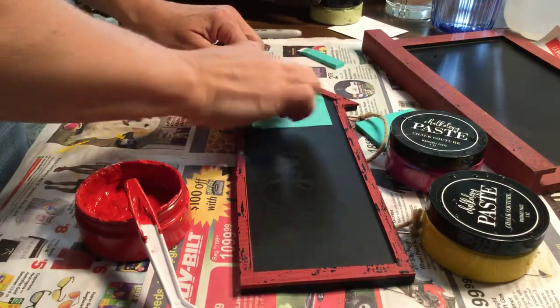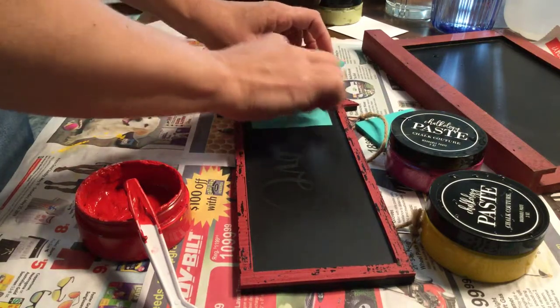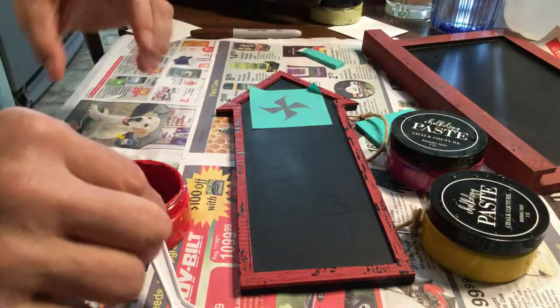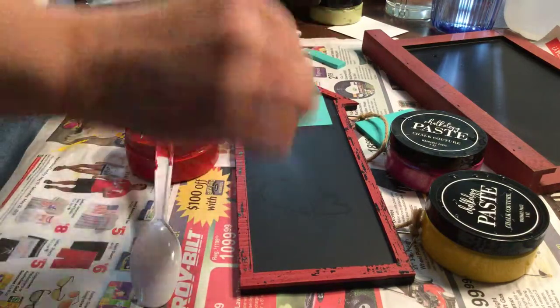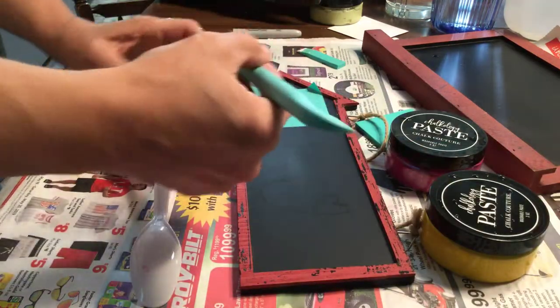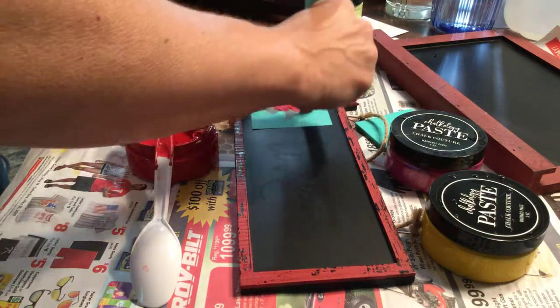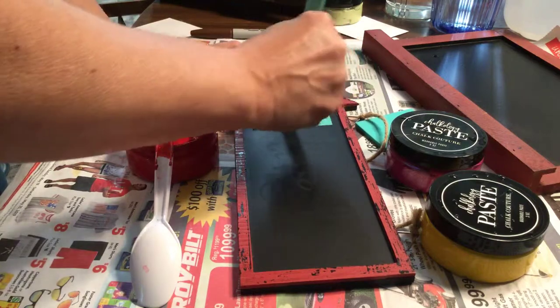I got that one on there. You just want to get the transfer on there and try to get all the bubbles out as much as you can. Of course, you don't want to push too hard. I'm using candy apple red on this so that it'll look like a 4th of July transfer.